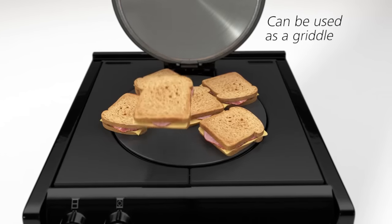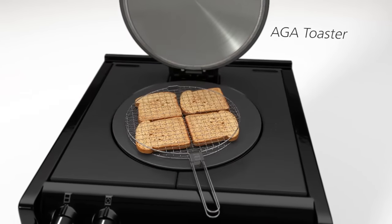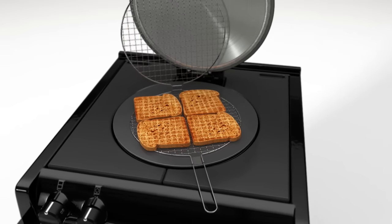The hot plate can also be used as a griddle, brilliant for pancakes and toasted sandwiches, or for making the famous Aga toast that is crisp outside and soft inside.